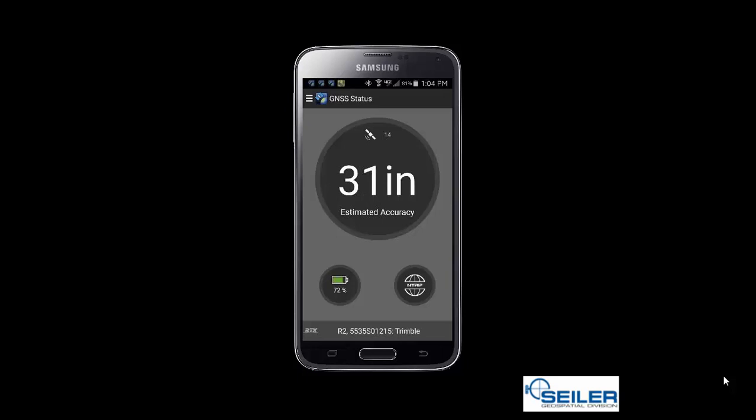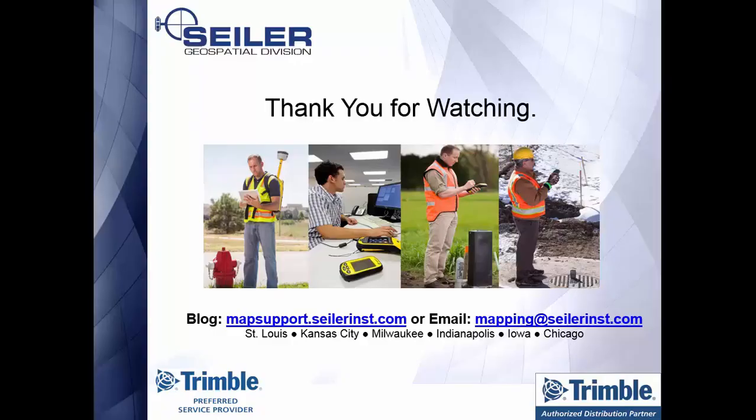This is how you can successfully pair your R2 to an Android device using the GNSS Status application. Thank you for watching our mapping technical support video. Please check out our blog at mapsupport.seilerinst.com for further tips and technical support notes. Thank you again for watching — we'll see you next time.